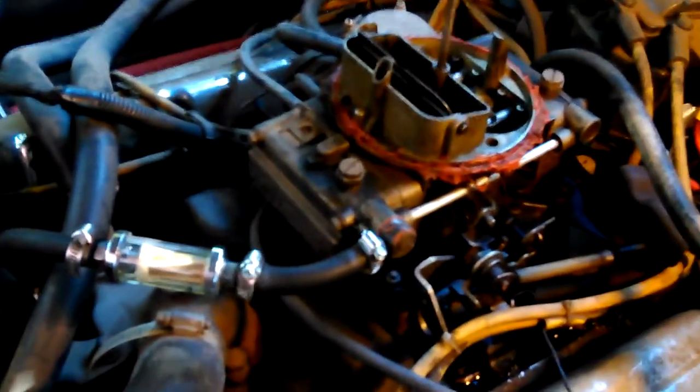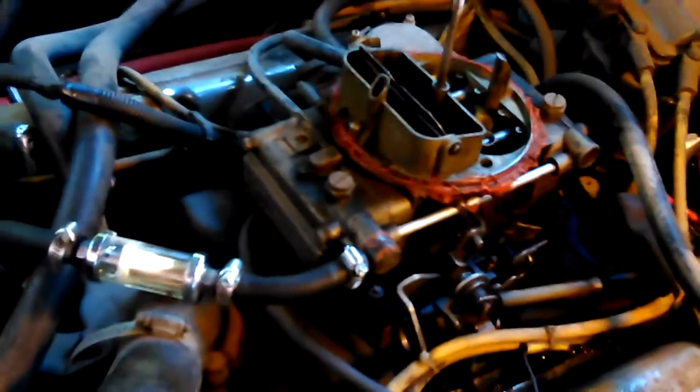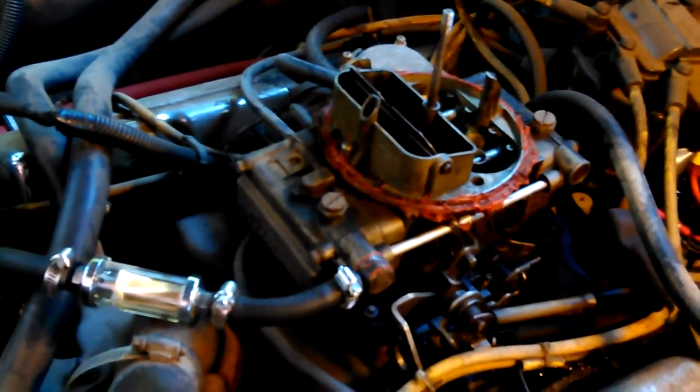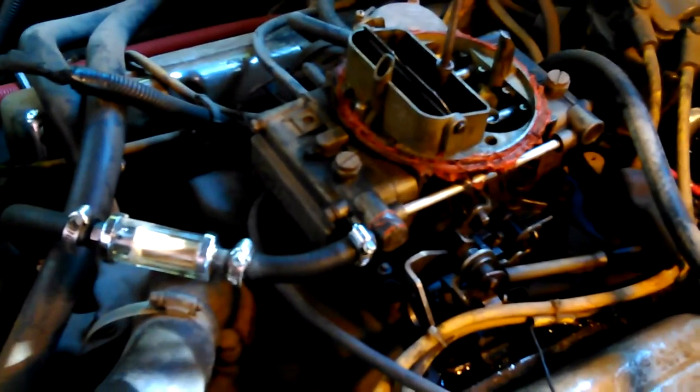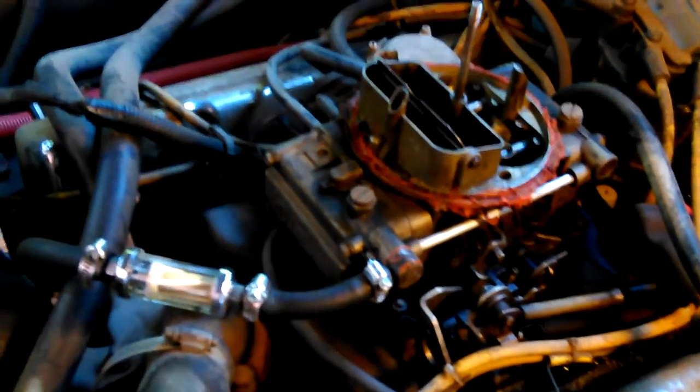I put new hoses on it, all the way — all the rubber. Those hoses crack and eat up real bad with this stupid ethanol in the gas. Hoses used to last five, ten years. Now they last a year if you're lucky. I had to do one on top of the gas tank even last time. It killed me.